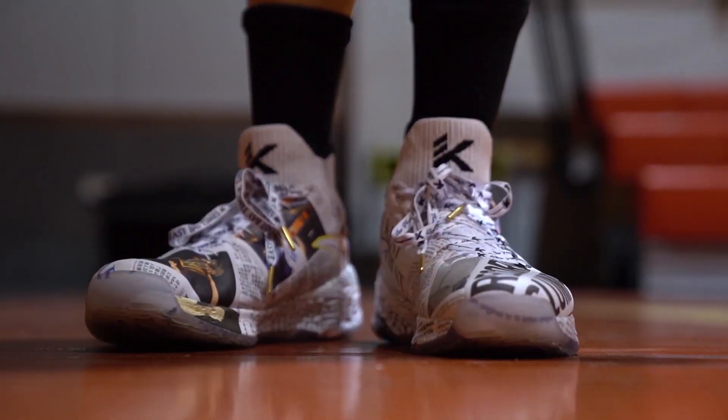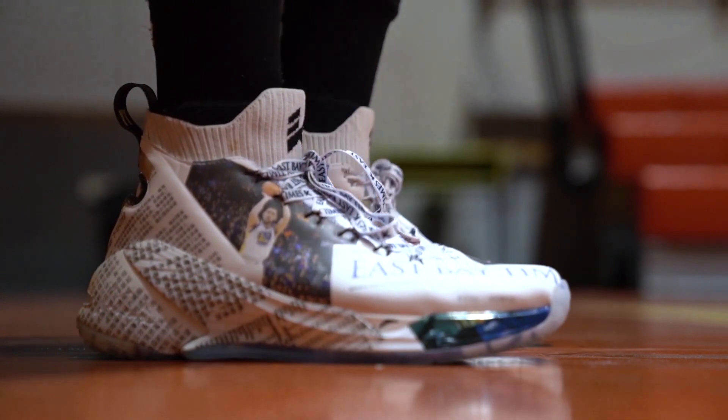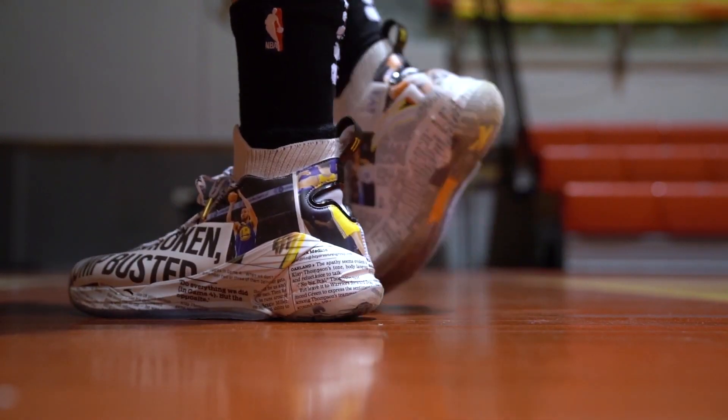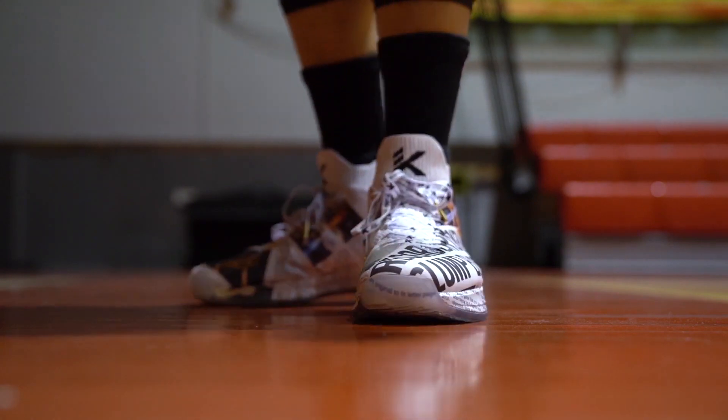Here in Manila, three colorways are already available for the KT5. As for the KT4, I'm not sure if ANTA will be restocking them at their Manila stores, so just wait for their announcement. Do follow their Instagram — ANTA Philippines Official — for the most up-to-date release information.